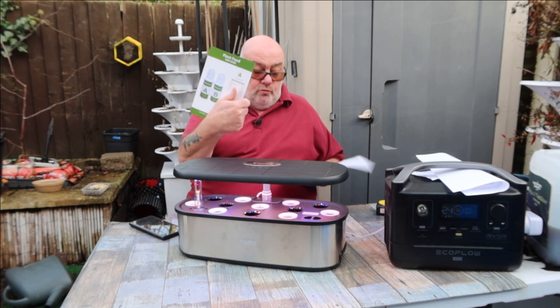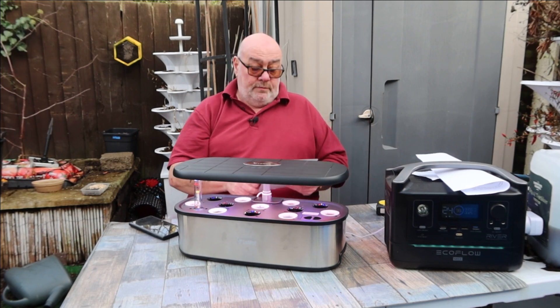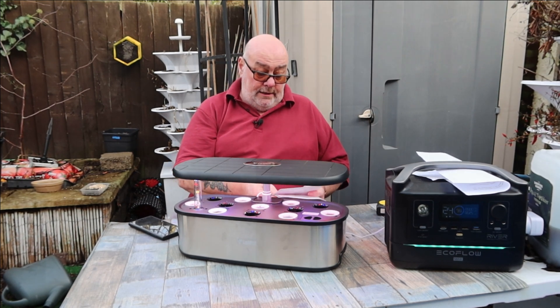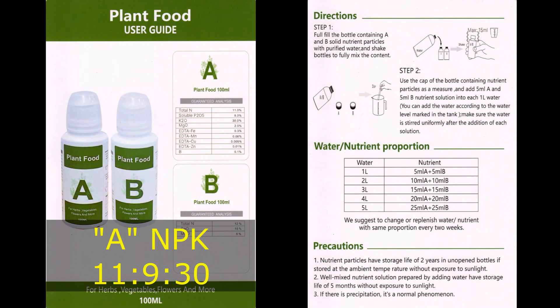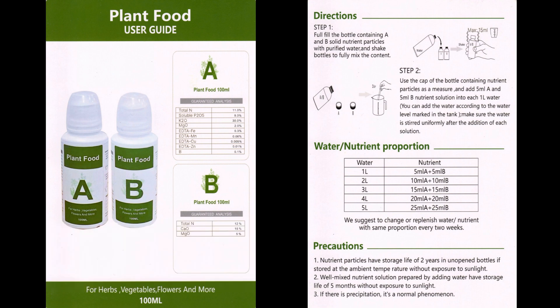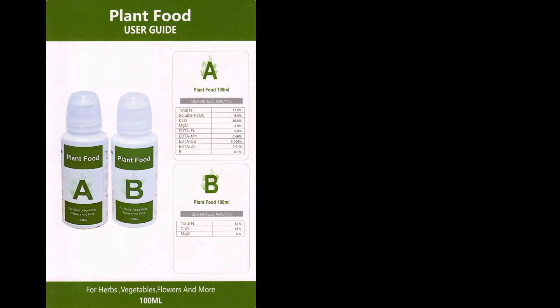Somebody else asked about the nutrient solution — what exactly is in it — and I'll put a copy of this in the video. Solution A has nitrogen, phosphorus and potassium. It's also got iron 0.3%, manganese 0.06%, copper 0.005%, zinc 0.1%, and boron 0.1%. Solution B has 12% nitrogen, 15% calcium, and 5% magnesium.